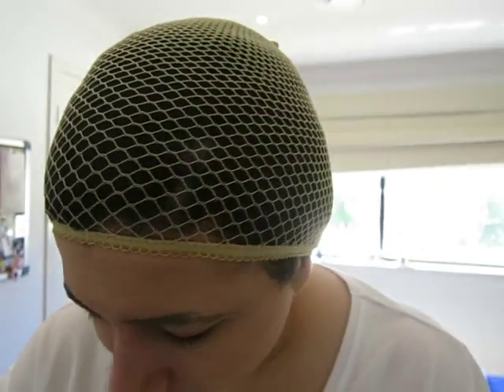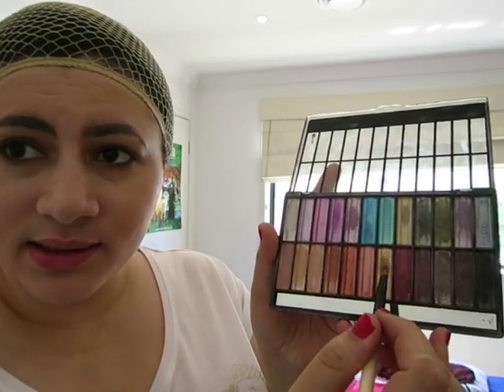Get a red eyeshadow and start filling in your brows with an eyeshadow brush. I prefer to use a thin one — this one is actually from Gloss. I have this BYS eyeshadow set, which is from Target. It's a bit glittery, but in the end when I cover it with more foundation it'll be fine. Just start filling in the eyebrows to give them a red tint. We'll fix that later — I just don't want them to appear too black.